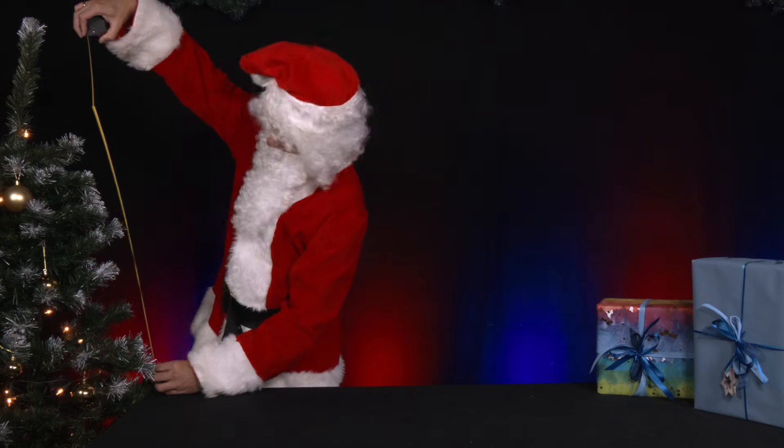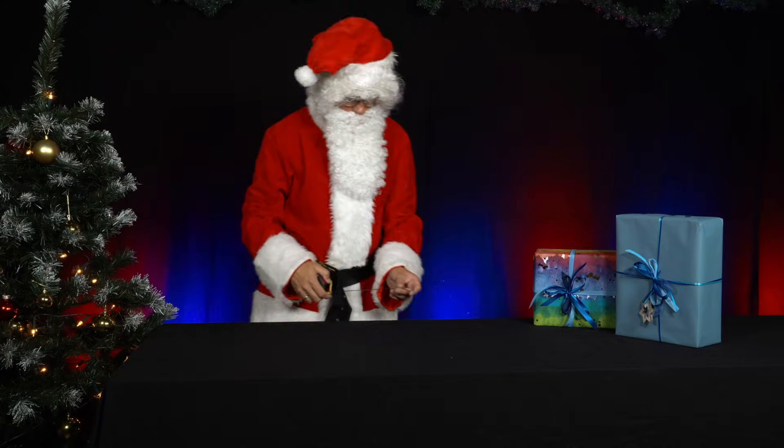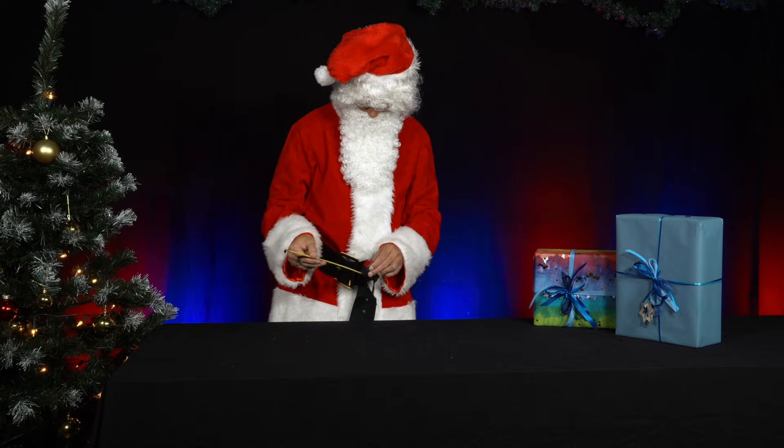Mr. Santa has just finished measuring his sleigh. It has to be re-measured every year because the reindeer grow. He now wants to conduct an experiment with the metal tape measure, which is rolled up.